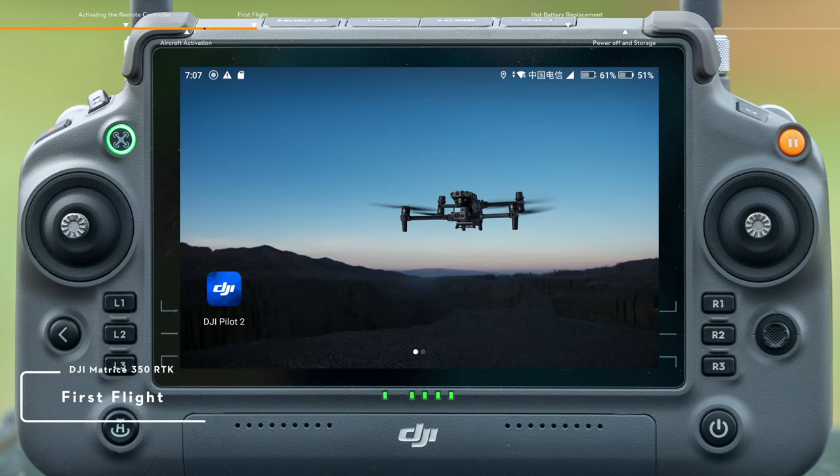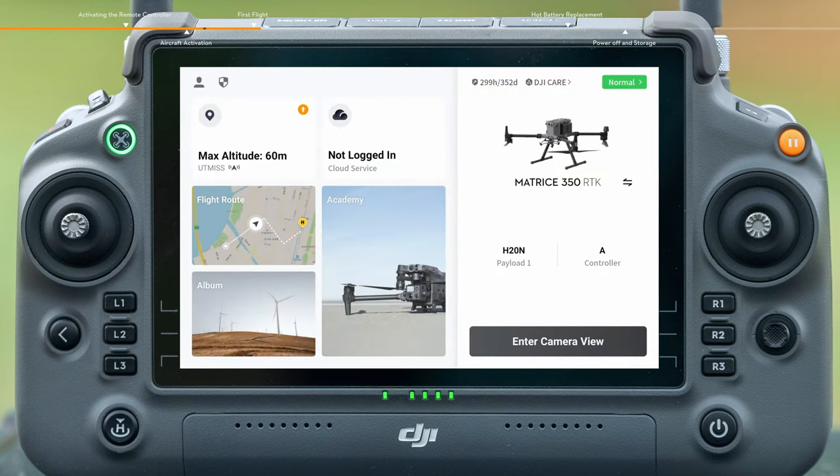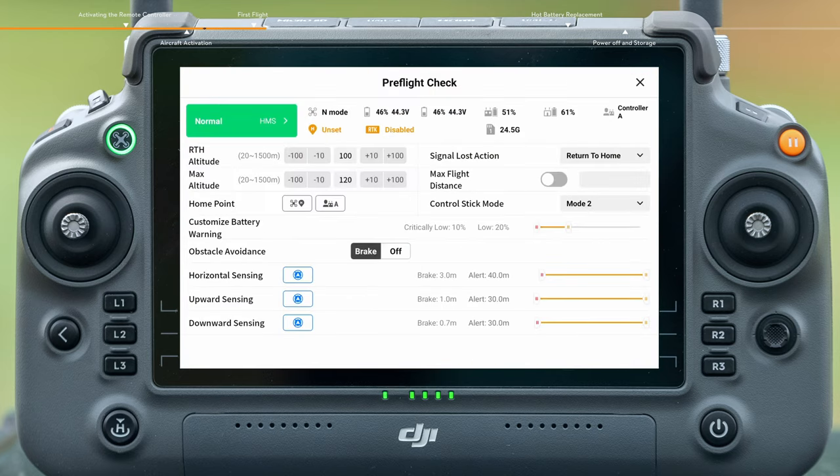First flight. Run the DJI Pilot 2 app and tap Enter Camera View. Complete the pre-flight checklist as prompted on the app.